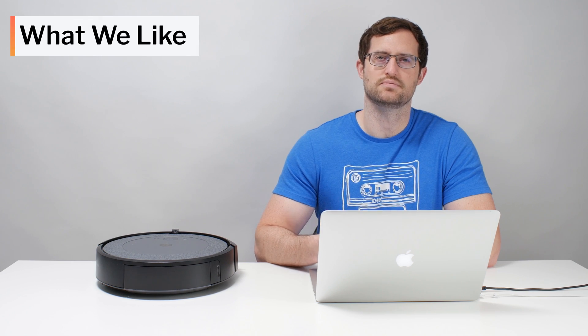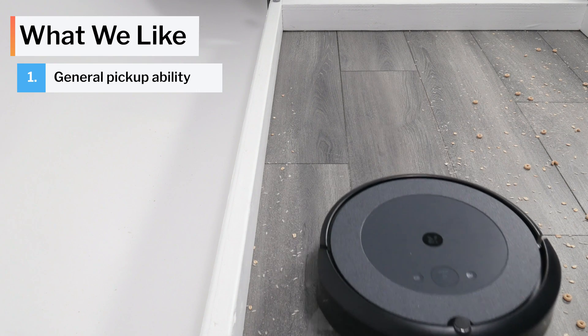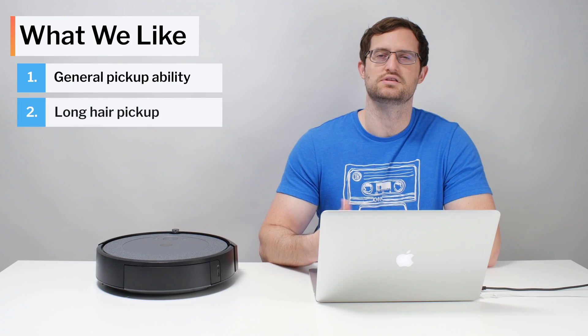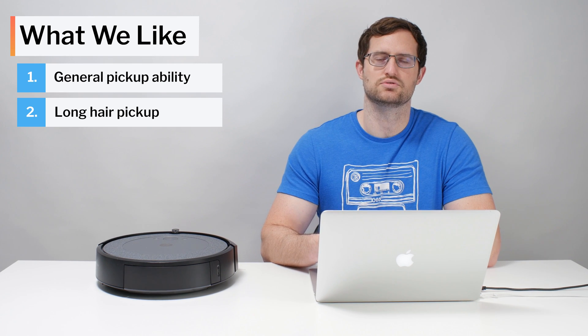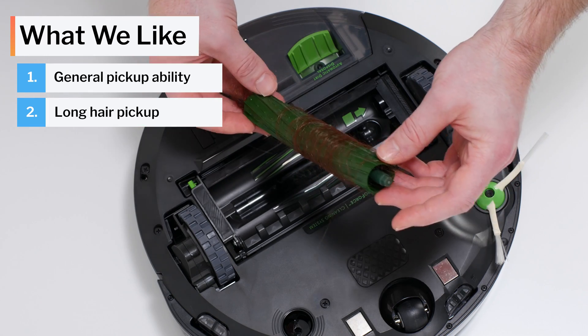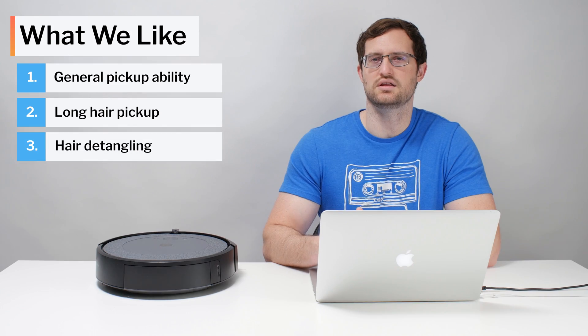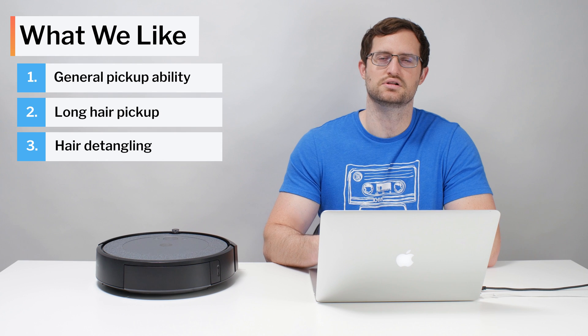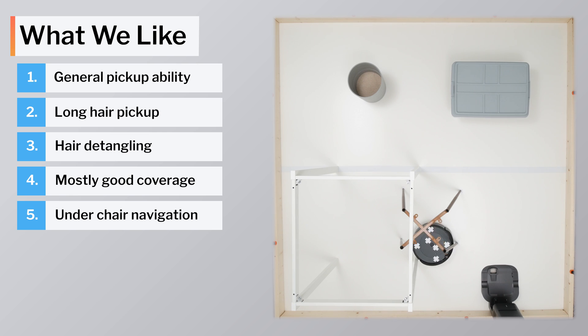Moving on to what we like and dislike about this vacuum — first, what we like. The i3 picks up most types of debris very well on both carpets and hard floors. It picks up and is actually able to pull longer hair all the way through into its dustbin better than most of the robot vacuums we tested. Because of their bristle-less design, the i3's brush rolls don't tangle as easily with longer hair, and the hair that does tangle is easy to remove. Outside of the area immediately surrounding the i3 Plus' clean base, this robot also gets excellent coverage and cleans around and underneath chairs better than many other gyroscope robot vacuums we've tested.